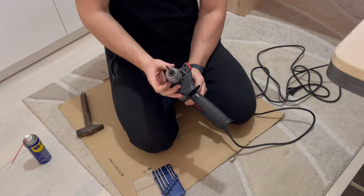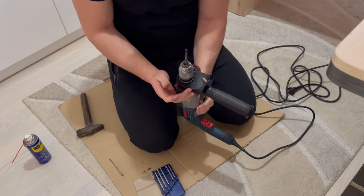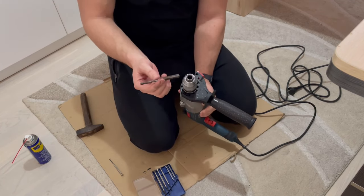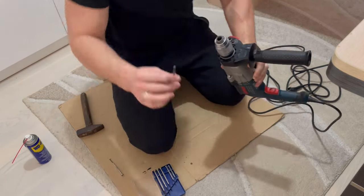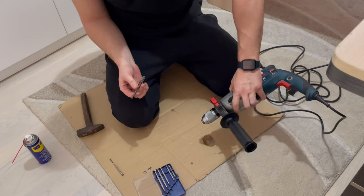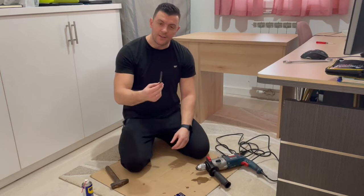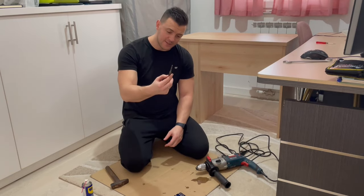Can you believe it? Can you believe it? Oh my god — this worked! Yes! But look at the WD-40 everywhere. Nice!